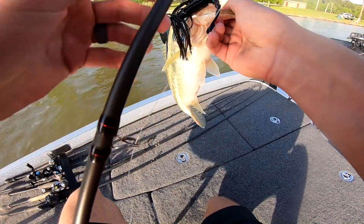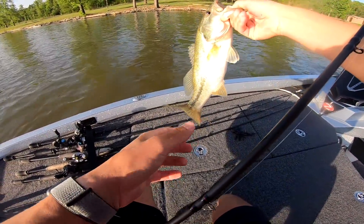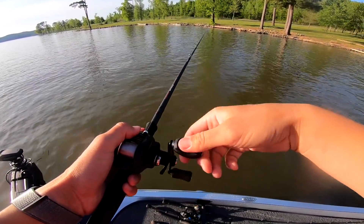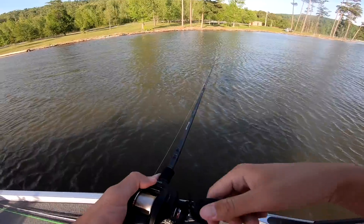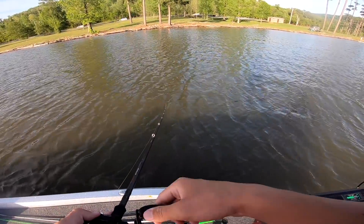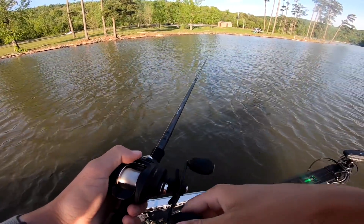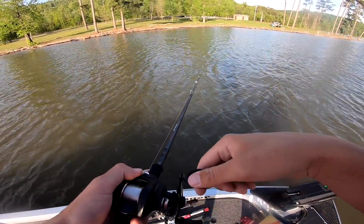I'm throwing a black and blue chatterbait — there you go! Black and blue chatterbait, another little chunk. I think I've got a little school right here because this is all in the same spot. I'm going to go back through this one more time. One thing I've learned fishing on Guntersville — and if any of y'all fish lakes where fish really get schooled up — everybody talks about Guntersville and how they school up offshore in the summertime on ledges.